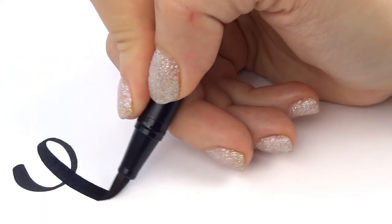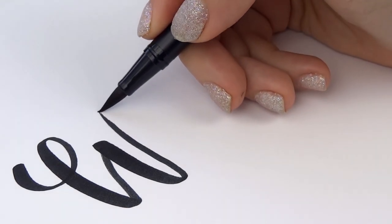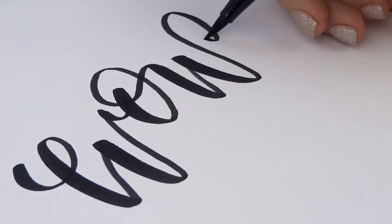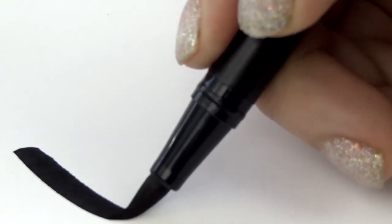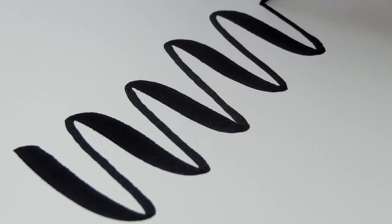You've probably seen gorgeous brush lettering work all around you and it can feel like it's a special skill that only a few artistically inclined wizards possess. But the truth is, anyone can brush letter — yes, even you can. All you really need to do is master a couple of simple strokes by putting in the practice time.